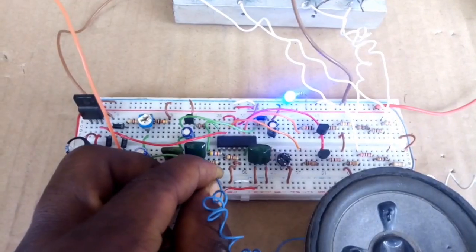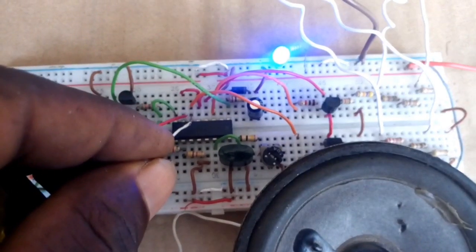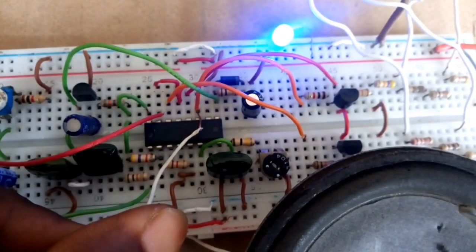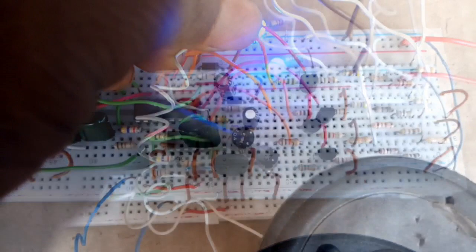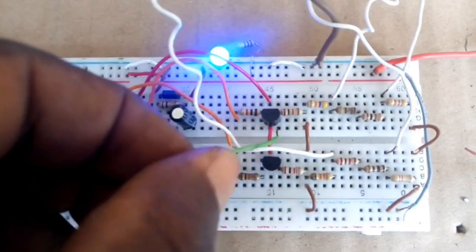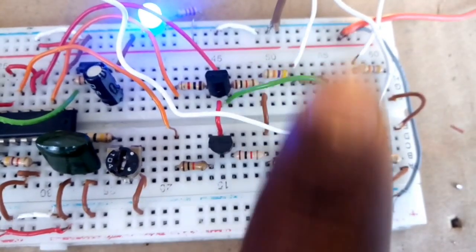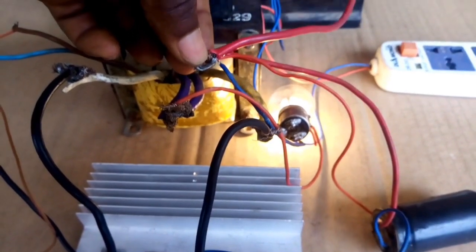I use a 4-ohm speaker to test the frequency generated from the IC. Make sure that both outputs are generating the same frequency. When I confirm that everything works as expected, I now connect the gate wires — I connect one of the gate wires and you can see the bulb turn on.